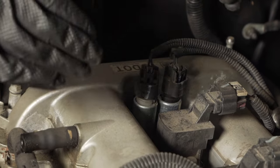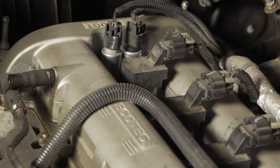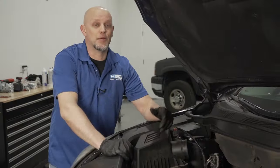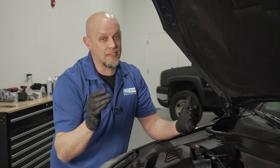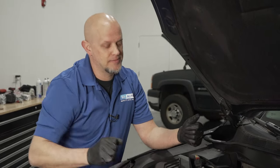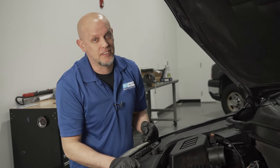When you have a problem with these solenoids, you're probably going to see a rough running engine and check engine light. Sometimes these even cause the engine to stall. To prevent these from going bad, make sure your oil level is up to par. If these are starved of oil, it's going to cause them to damage more quickly. Also, don't neglect your oil changes — dirty oil is definitely going to have an effect on those valves.